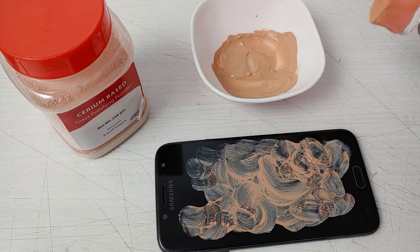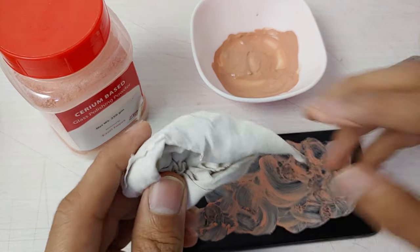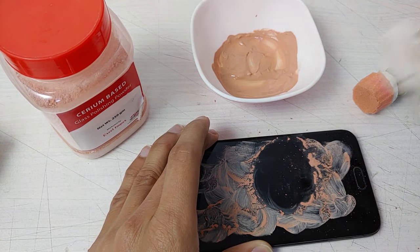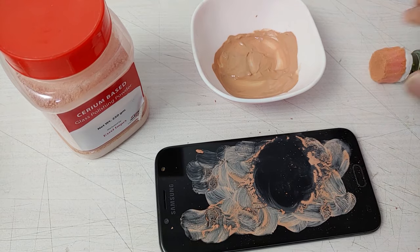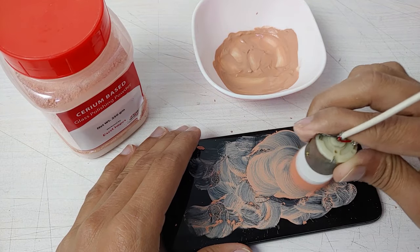Then apply the paste on the screen. For rubbing I have made a small simple buffer. If you don't have one, you can simply use a soft cloth and rub it in a circular way. I will power up this buffer, which will remove all the minor scratches.